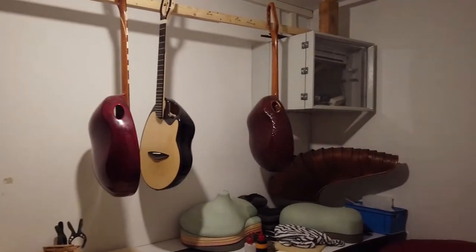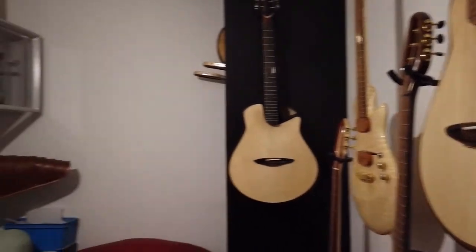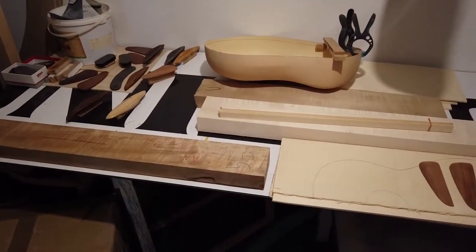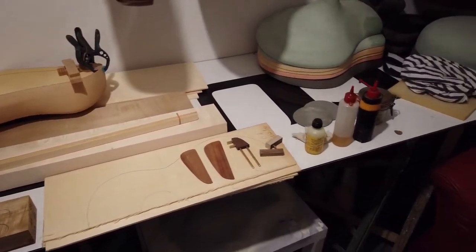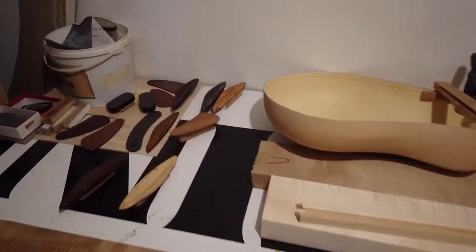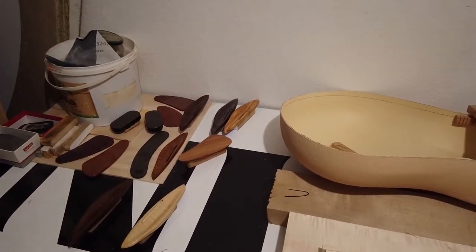Next room — here we've got my storage slash exhibition room, where I keep my guitars. I also keep some tonewood I'm going to use in the near future. This room is the most stable when it comes to humidity, and it's also easy to keep dust free, which is nice.